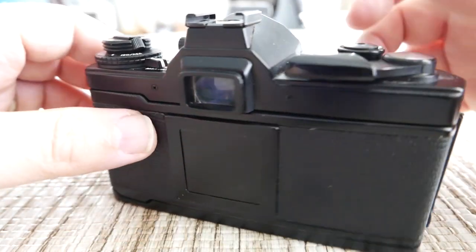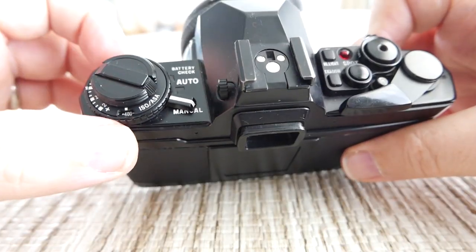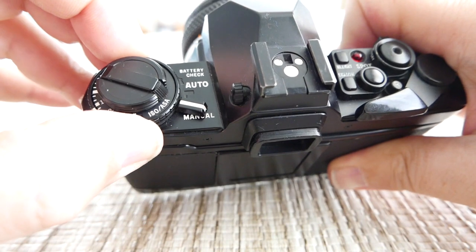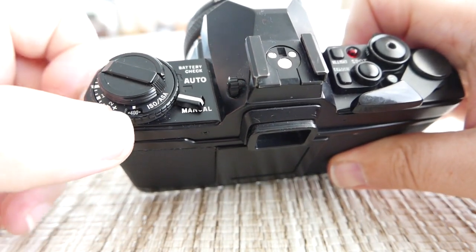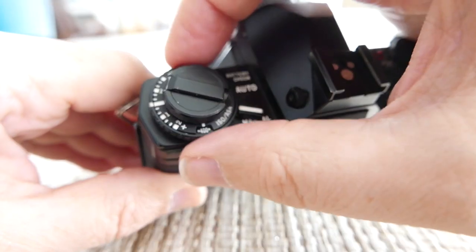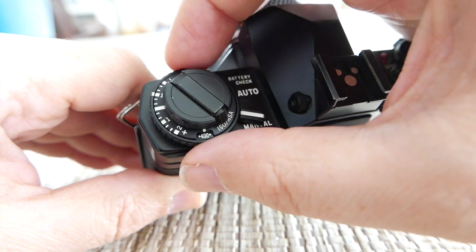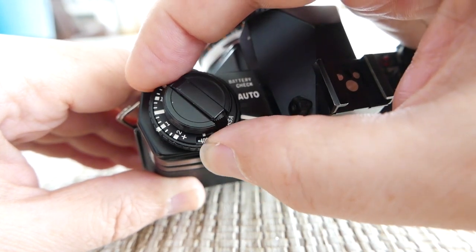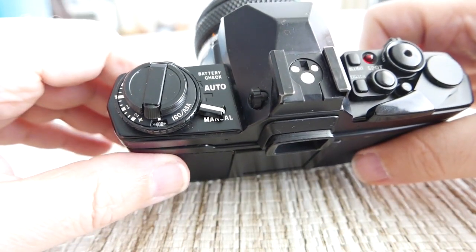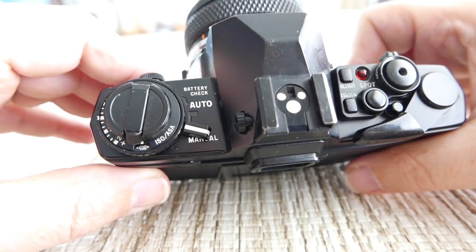Let's do a quick review starting over here on the left and working our way to the right. Here you can make the ISO setting adjustment by lifting up this ring and moving it until you get to whatever you want — ISO 400 in this case. Over here you also have an exposure compensation dial which you can move in either direction, giving you up to two stops under or overexposed. This comes in handy if you're shooting snow or mostly white scenes, where the camera tends to think it's 18% gray and underexposes.